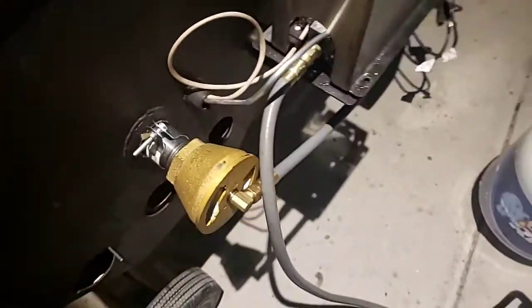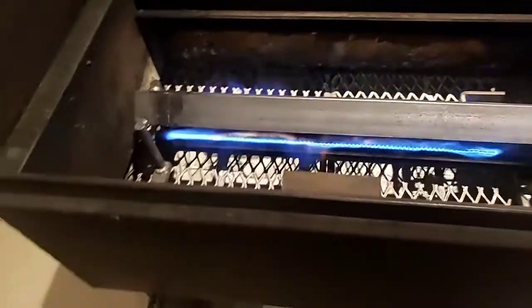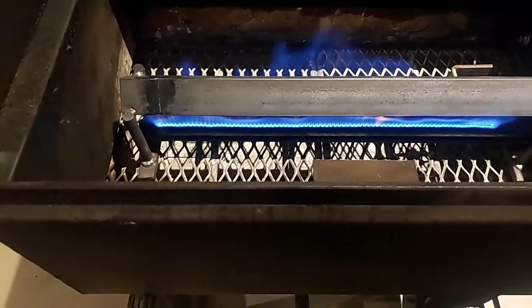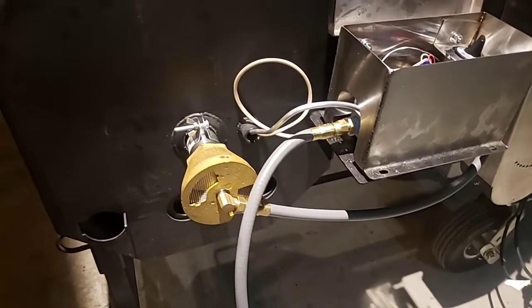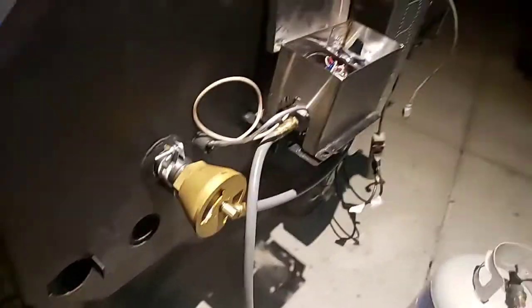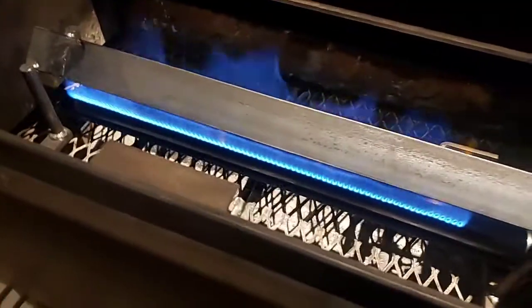It's an easy setup once you just talk yourself through it. I'm up and running now — look at that! Up and running with the gas propane assist. I'll give you a detailed view tomorrow, but I just want you guys to know I'm up and running. Very simple to do if you have somebody to help you. I've got a nice blue flame.